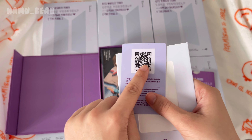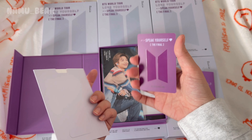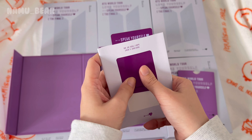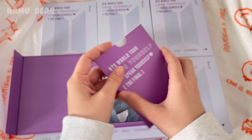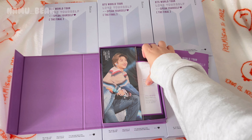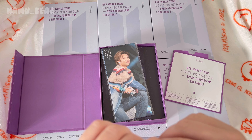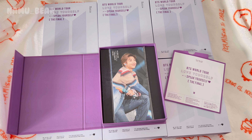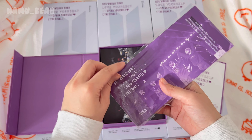Every time you open your Weverse app you can watch everything that's on this DVD, which is really cool. It is the same price as the Blu-ray, which kind of beats me, but anyways. The DVD and the digital code come with the exact same things as each other, so honestly whatever fits your watching method best, just go for it. Let's get started with the first thing, which are the bookmarks.